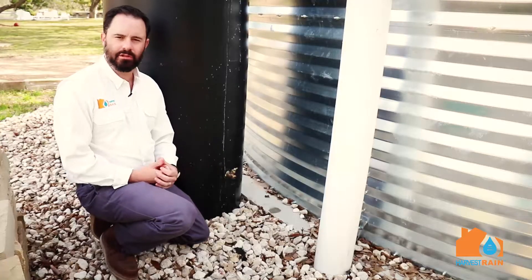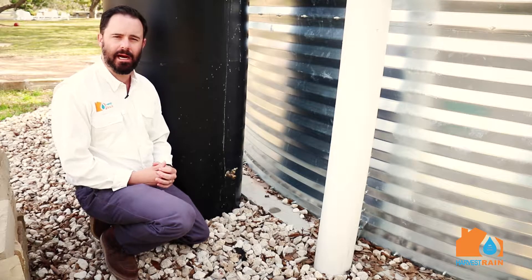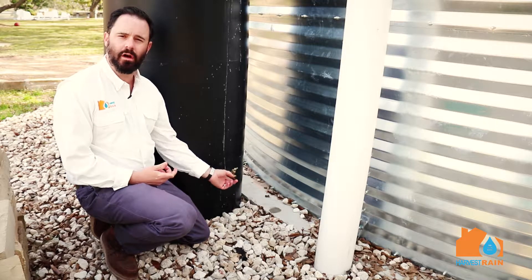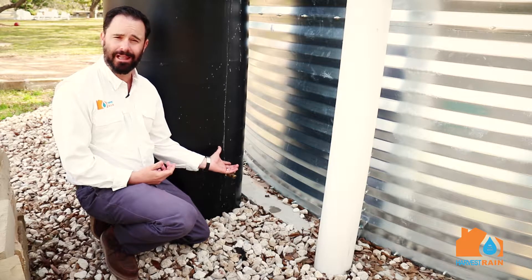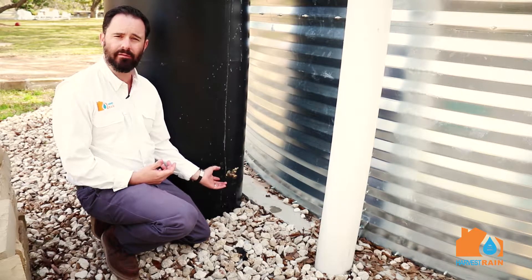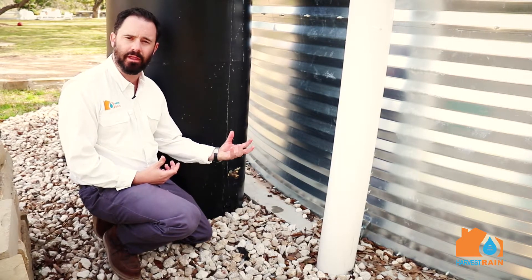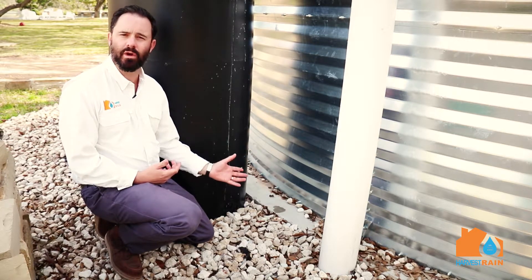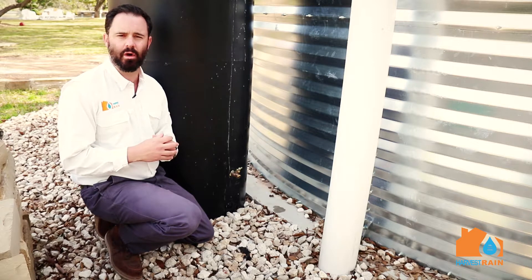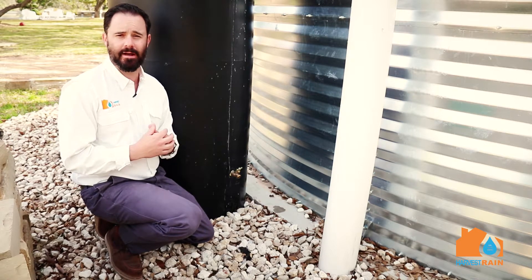When going with a first flush tank like this one seen behind me, we oftentimes will install a water spigot on the exterior of the tank. This serves two purposes: first, it allows you to lower the water level inside the tank preparing for the next rain event. It also allows you to connect a water hose to reuse this water — whether to irrigate something, water livestock animals, or just to have an extra hundred gallons of water.